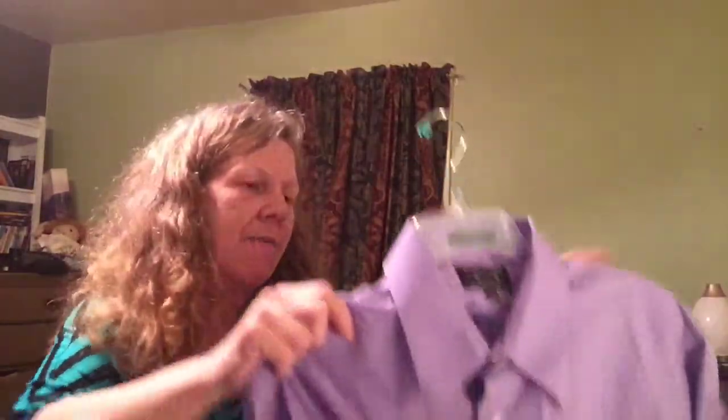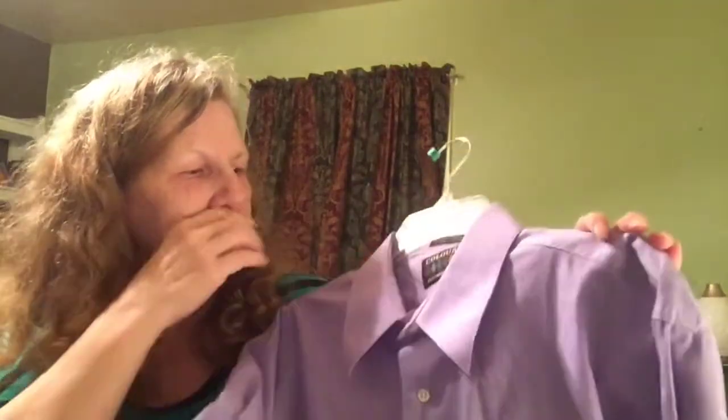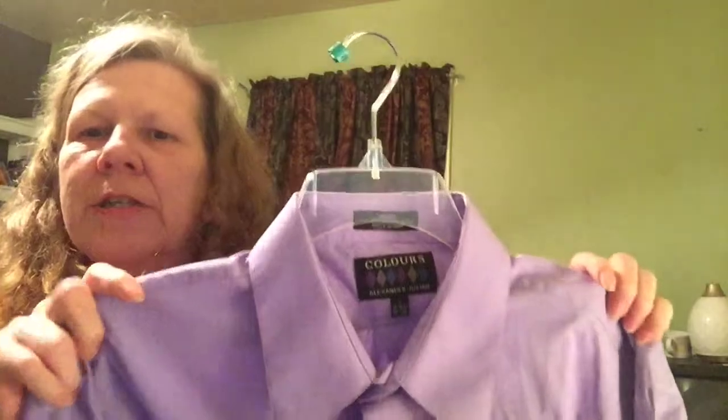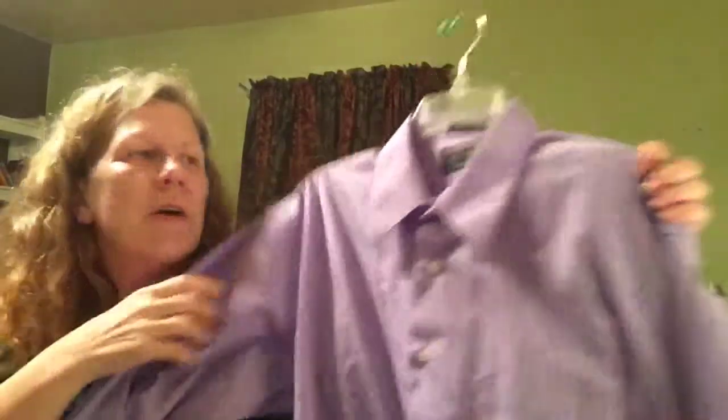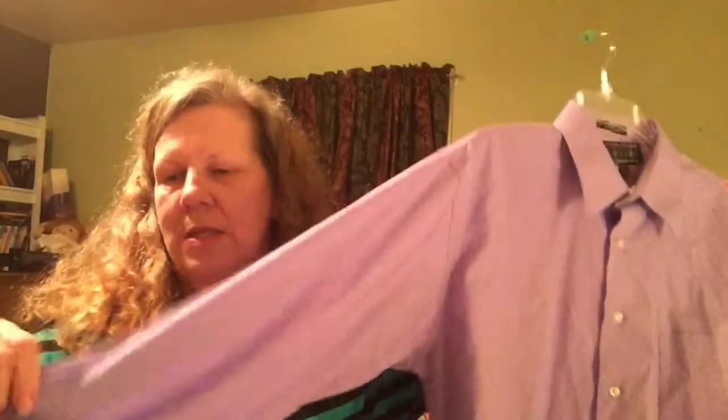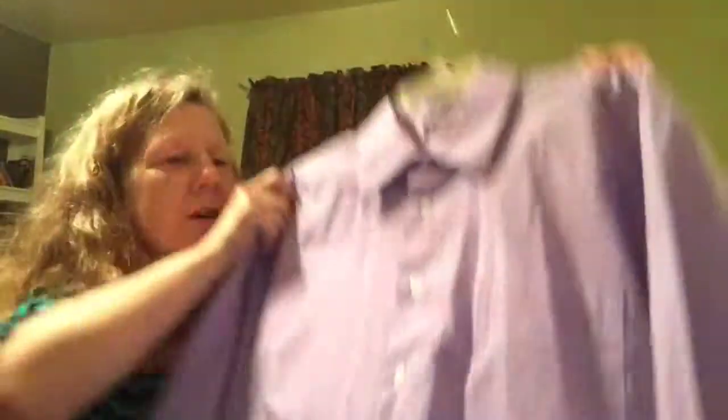The last thing I have for this video is this — Alexander Julian Colors, a men's shirt in light purple. This is a really popular brand and I do well with this one. It's a size large so the collar is 16 and a half. It's a long sleeve with button cuffs and it is also pleated in the back. So these are some of the things I have for sale — there are other things in my store as well and I'll put the link in the description below. Please don't forget to subscribe, leave me a comment, and hit that like button. Thanks so much for watching. Have a great day.